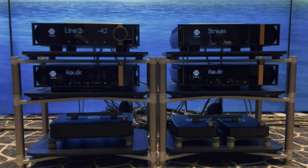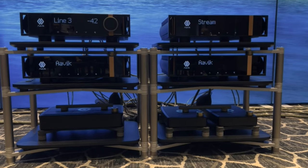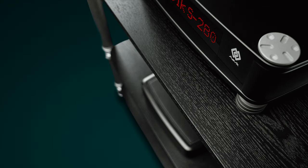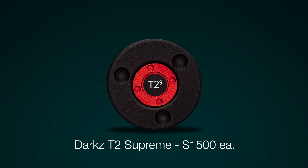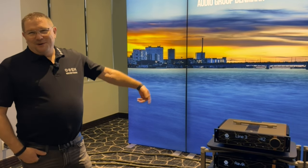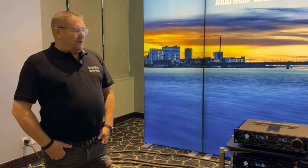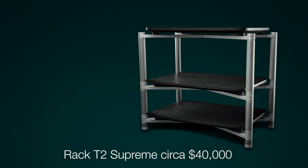What about the racks? The racks are the Ansu's racks - we also make those. It's all about performance: titanium legs, and each shelf is a composite material. They sit on four of our Darks resonator controllers, and each one of those is around $1,500, so you have about six grand between the shelf and the frame on each shelf. This is probably close to a $40,000 rack, and it's modular.